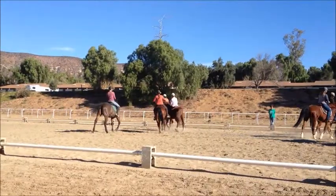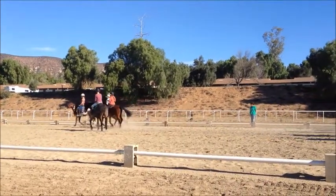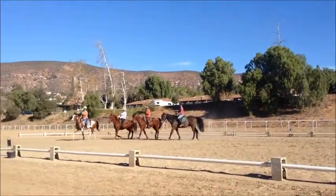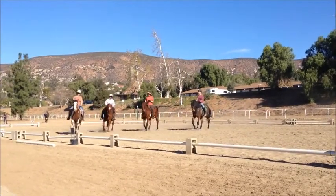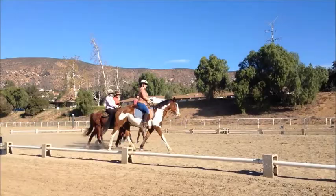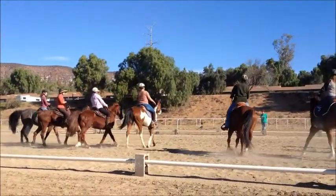Good, Patty. Good, Liz. And get back to center line together. Move up a little more in. And go again.